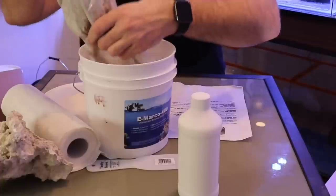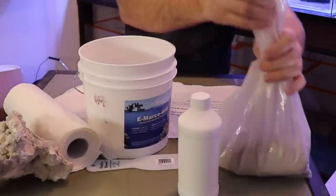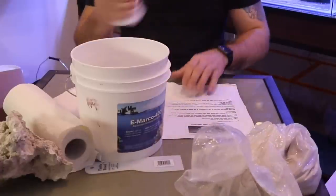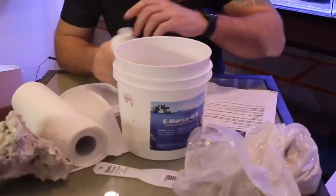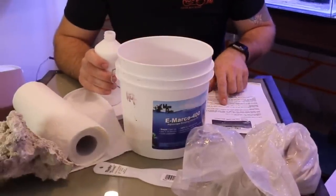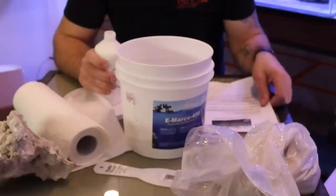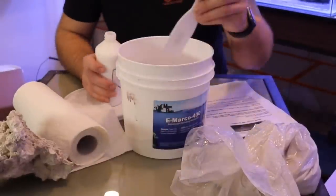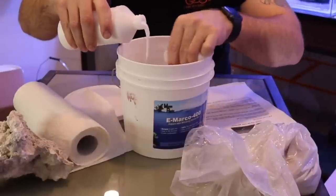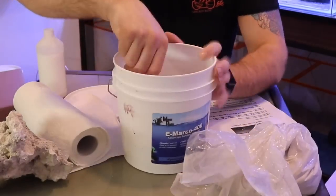I'm planning on doing all three tanks so I put in about half the powder. She's a little dusty! Now we add the liquid — just add until we get the consistency we want. This is going to take about 20 minutes to harden and reach full strength in 24 hours. Let's start mixing — grab our little trowel and mix her up.